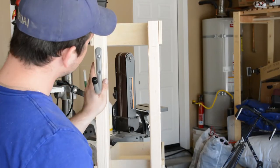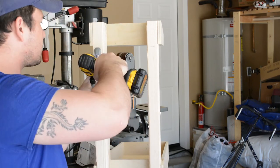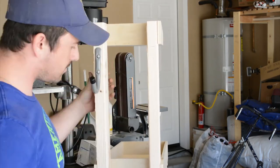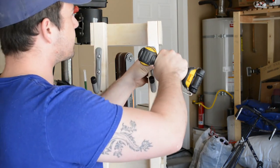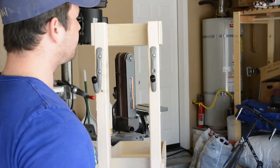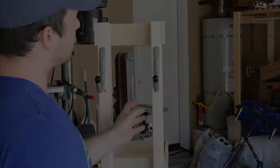I wanted a place to hang my compressor hose on the cart and I found these cool aluminum hooks at my home store. I believe they are in the organization section of the store, but they worked perfectly for hanging my hose.